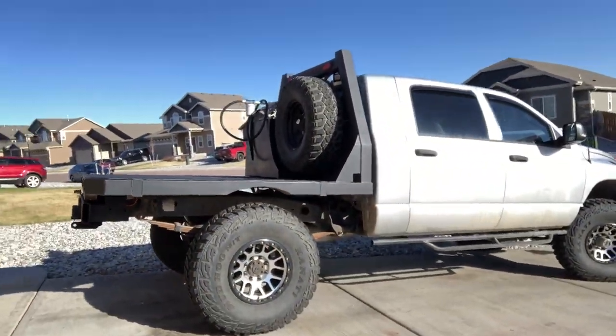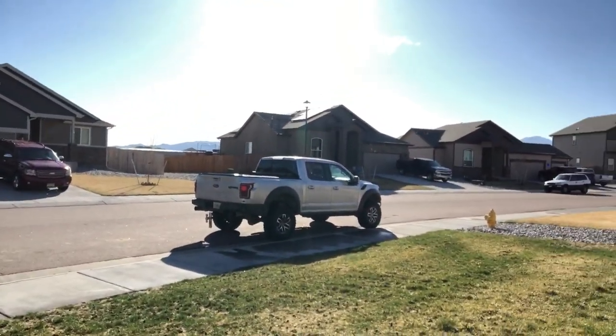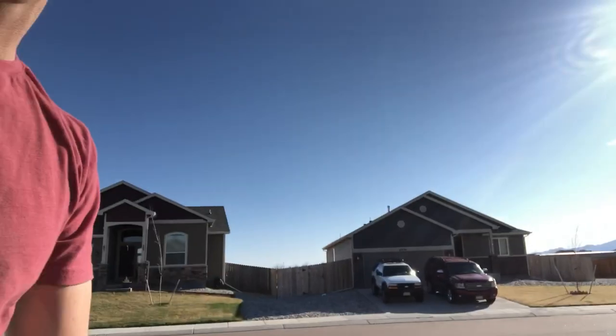That silver Dodge or that silver Raptor - neither of them are going anywhere anytime soon, so I'm fine painting it silver if I decide to.